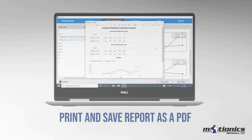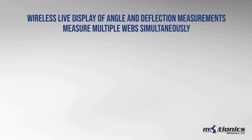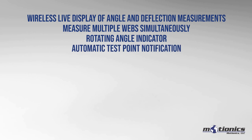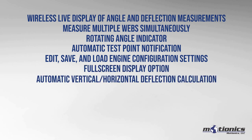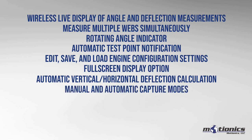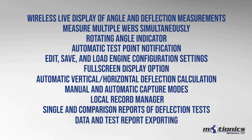In summary, this software has a wireless live display of angle and deflection measurements, capability to measure multiple webs simultaneously, a rotating angle indicator, automatic test point notification, engine configuration settings that can be edited, saved, and loaded, a full screen display option, automatic vertical and horizontal deflection calculation, manual and automatic capture modes, a local record manager, single and comparison reports of deflection tests, and data and test report exporting.